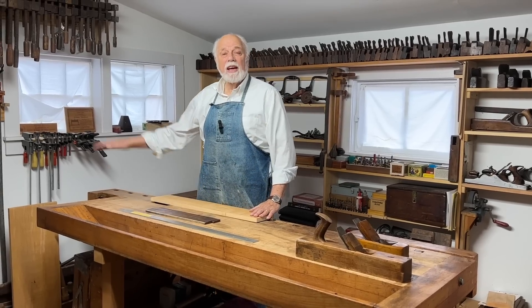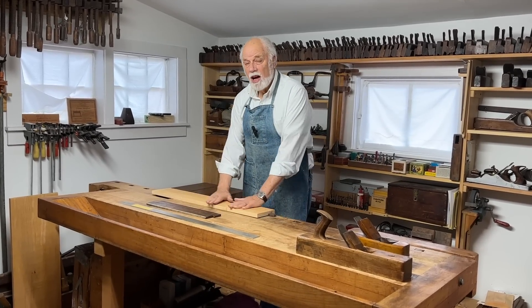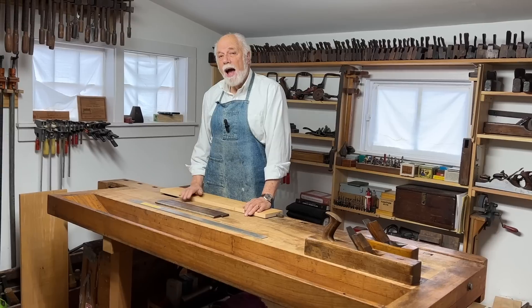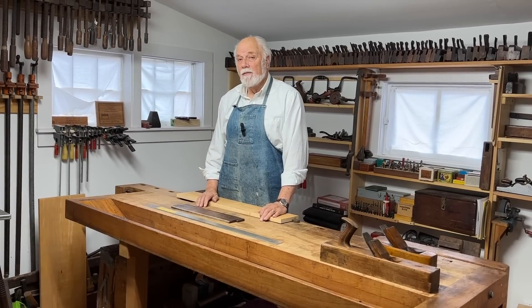Now I know a lot of woodworking ends up being curved and shaped, but typically most wood starts out being flat and it's up to you to put the curve in it. So the important thing is: how do you know that it's flat, and if it isn't, how do you make it flat?